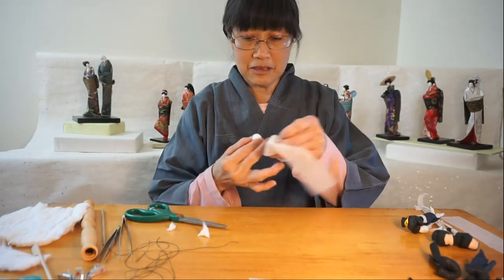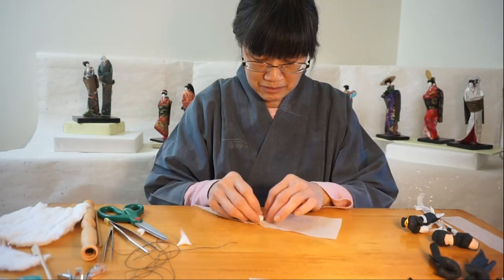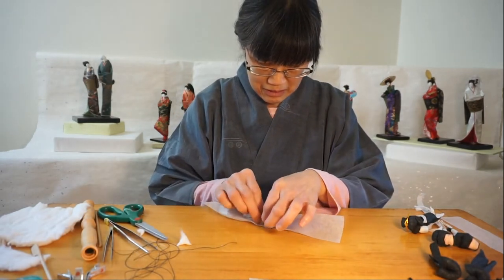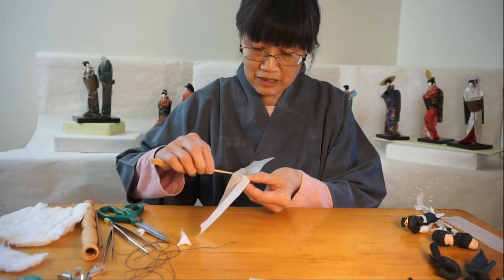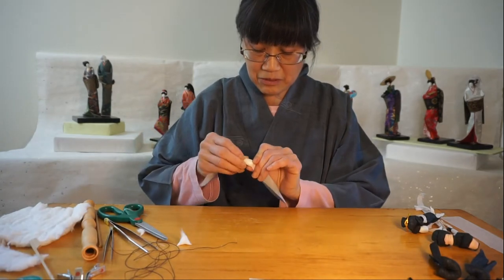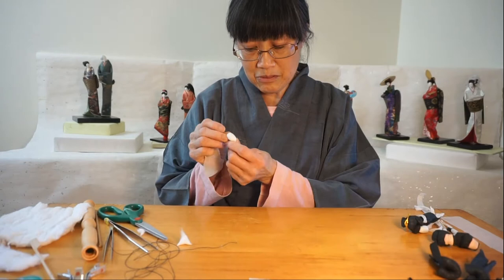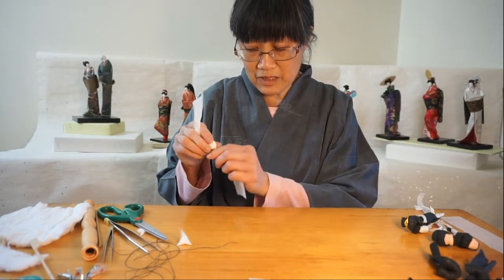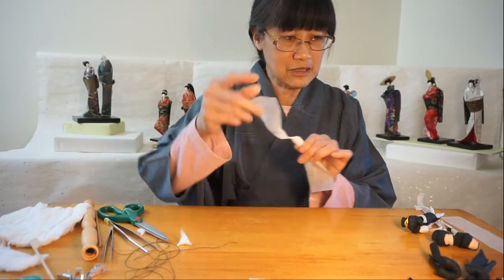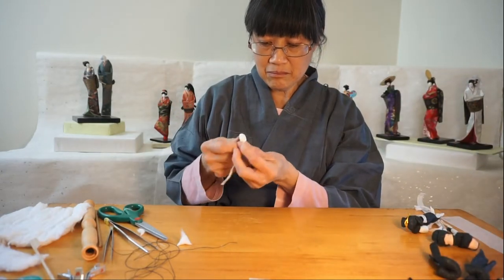Then I'm going to take my washi paper and cover it. This is special paper that I made for making the paper doll heads. It's made from plant fibers that are pretty strong. I'm going to twist both ends down, so I'll get something that looks like this — my final product.